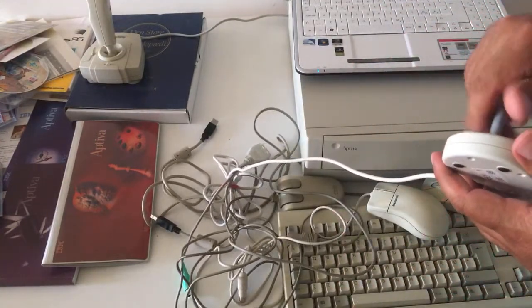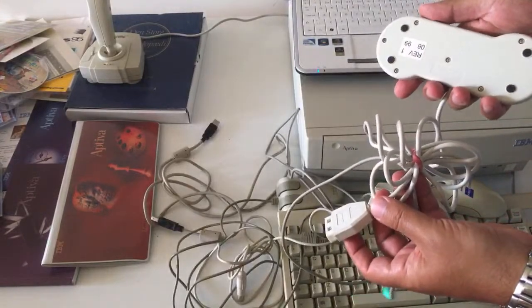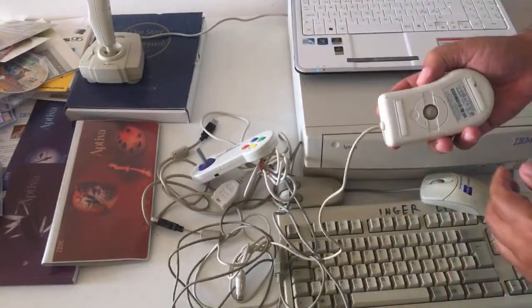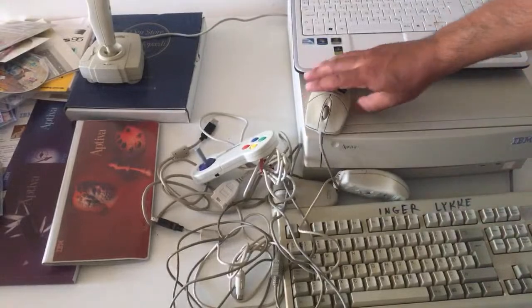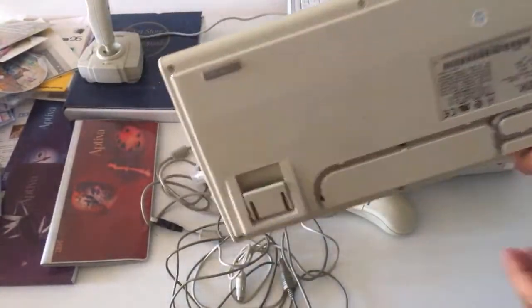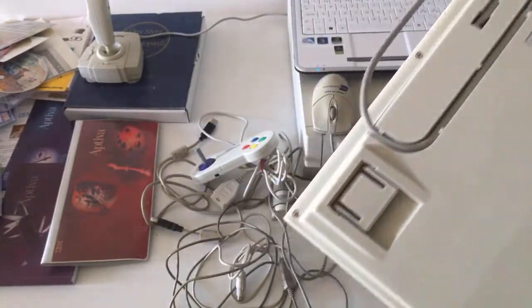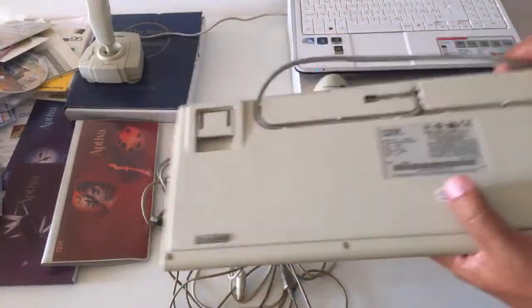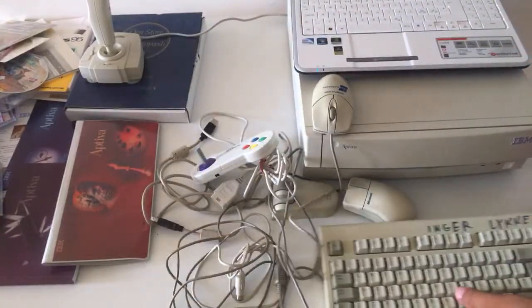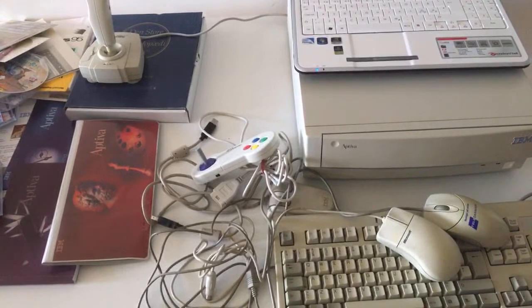A PC joystick — nice. Great stuff. There's also a Microsoft mouse here, and another mouse as well. And this keyboard — you can see the IBM logo. The model number is KB8926. It's just so heavy, but it is an IBM, so that's great.